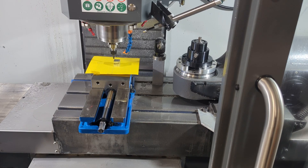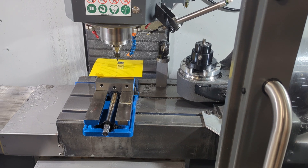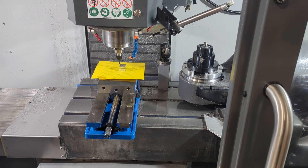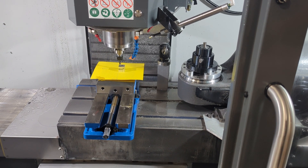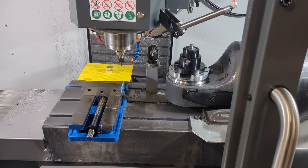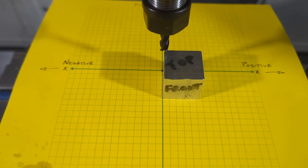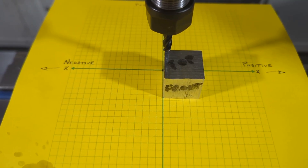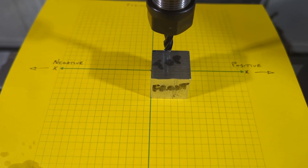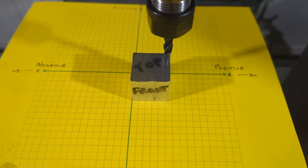Now watch closely. There's an optical illusion here that makes this concept very difficult for a lot of beginners to grasp. You can check to see if you've got the concept by asking: as I handle-jog the mill, which way am I moving — left or right? You might think that's easy — just look at the thousand pounds of steel heading to the left, you're obviously moving left. But if you can shift your perspective and ignore the thousand pounds of steel, and just imagine the graph paper, the work coordinate system, the work itself — it becomes clear that we're actually moving to the right.